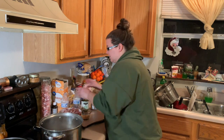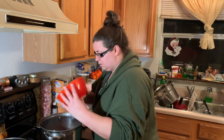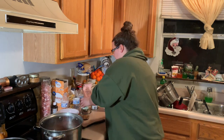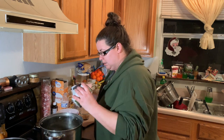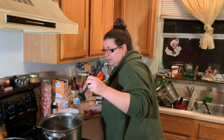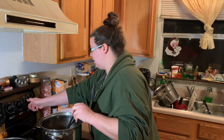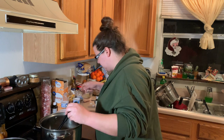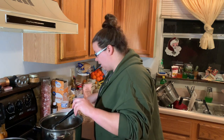I cut up some smoked sausage and I've opened up two cans of green beans and drained them. I'll turn that back on and let it cook for about 15 minutes, and I'll also add instant beef broth.